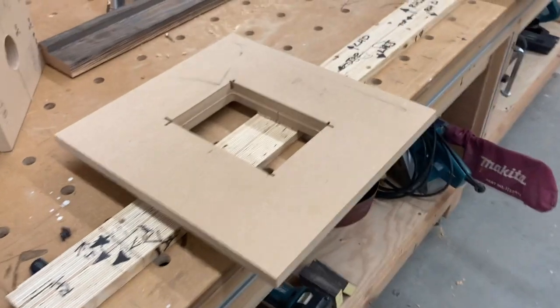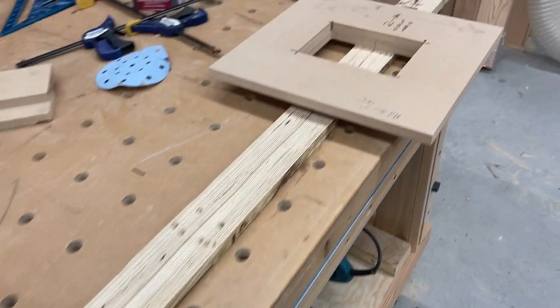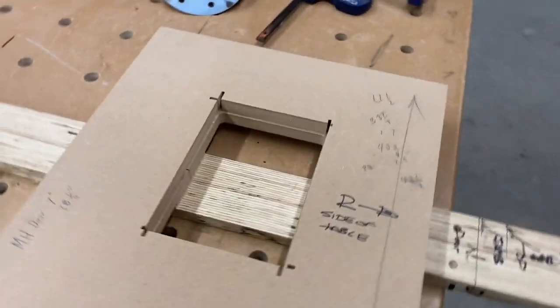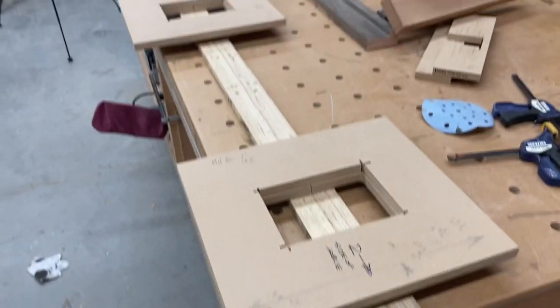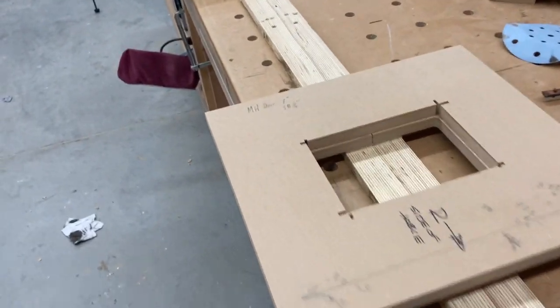When we build interior doors, we use five by five hinges. Our doors are eight feet tall, sometimes nine feet tall. They're two and a quarter inches thick. So they're big doors, and we like to use a big strong hinge.